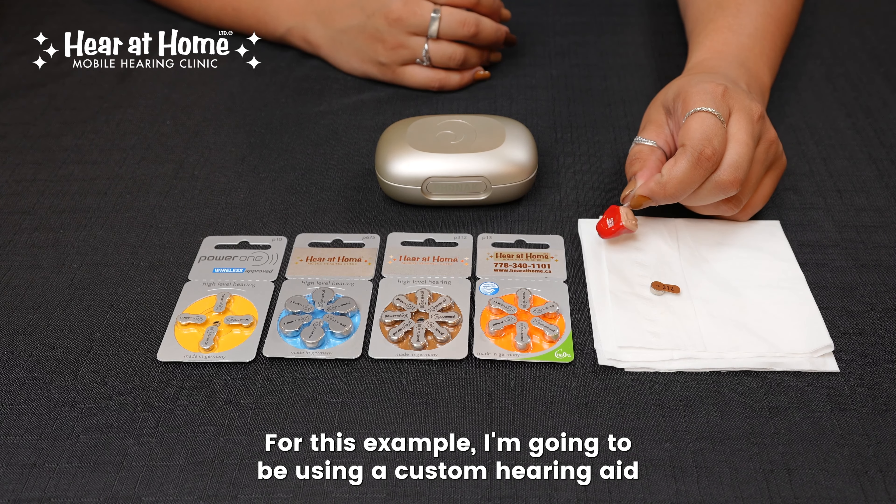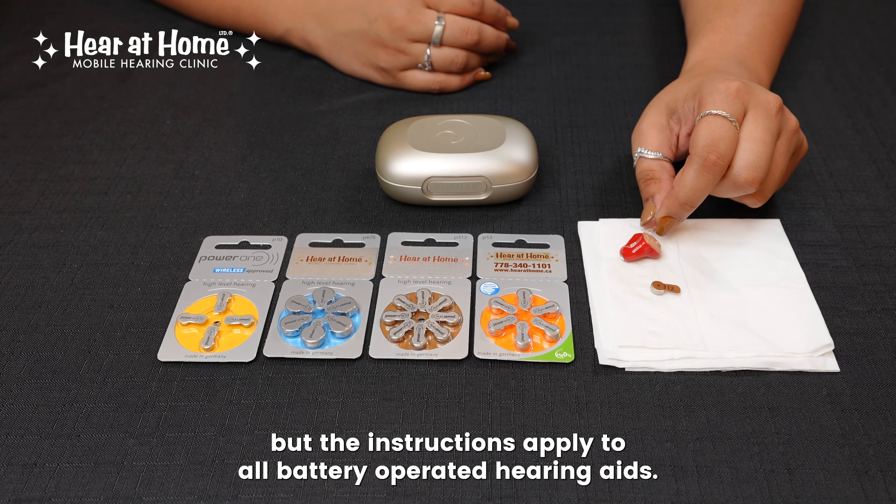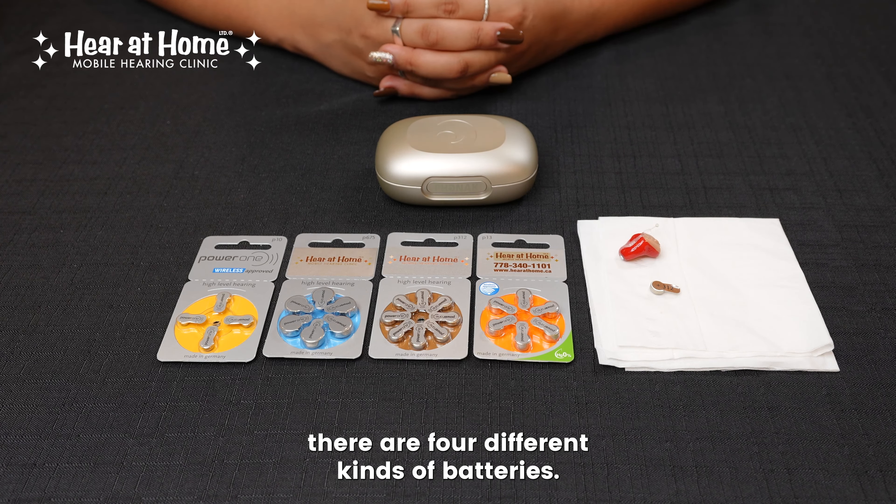Hello, today we're going to learn how to change a battery on a battery-operated hearing aid. For this example, I'm going to be using a custom hearing aid, but the instructions apply to all battery-operated hearing aids.